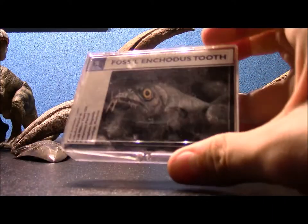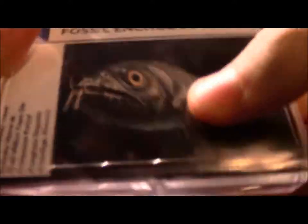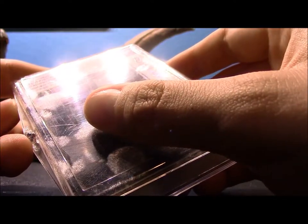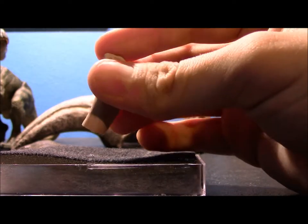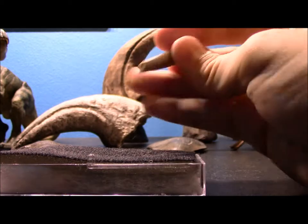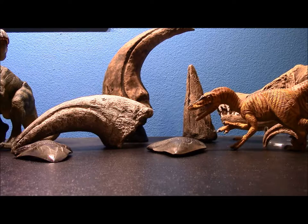The final underwater specimen I have you're not going to find very exciting — Enchodus. This is what the plesiosaur would have been eating; it's a saber-toothed fish, as you can see. Found in the exact same area — Enchodus libicus. This one's a little broken, not by me — just broken by rocks piling on top of it, water, time, that sort of thing.